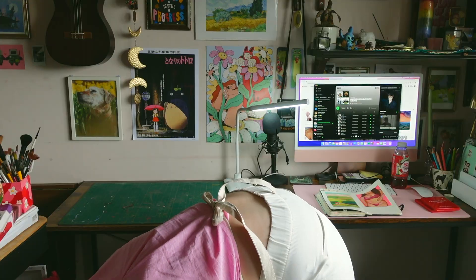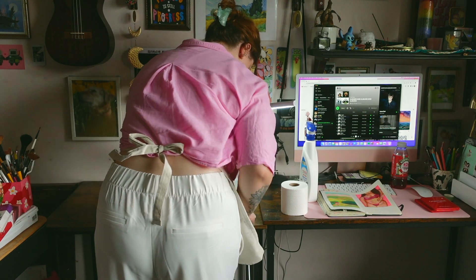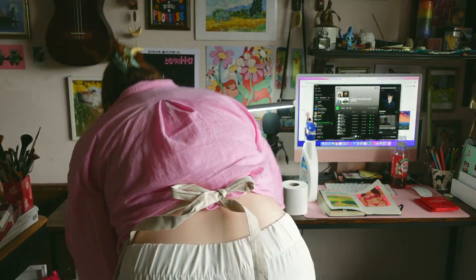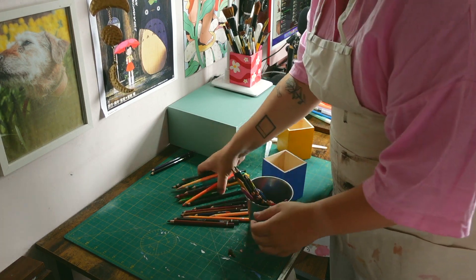Hello and welcome to my first ever commission video. I have never done a commission before and I was really excited and super nervous for this one. I just wanted to talk about the process while you watch me paint.